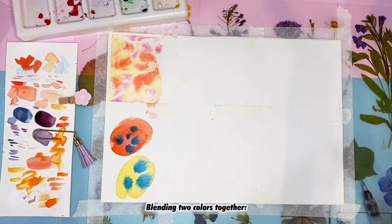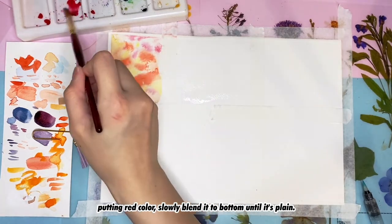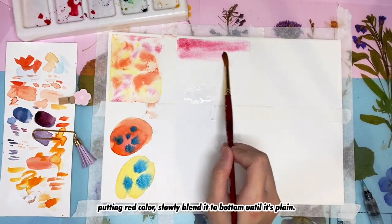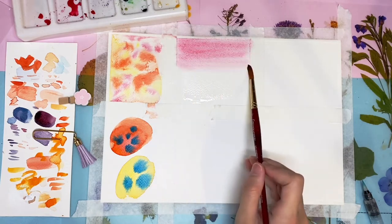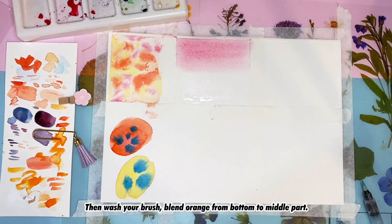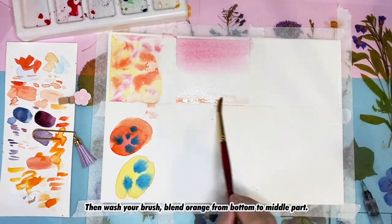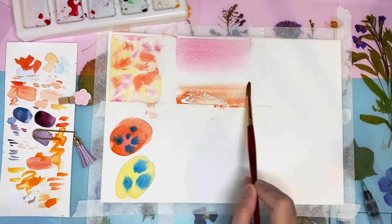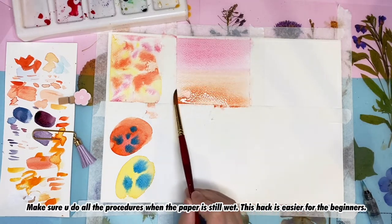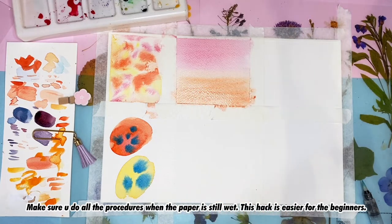Next, blending two colors together. Place the water first, then put the wet color in slowly and blend it to the bottom until it's plain. Then wash your brush and blend orange from the bottom to the middle part. Make sure you do all the steps while the paper is still wet — this technique is easier for beginners.